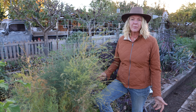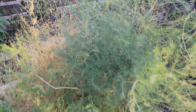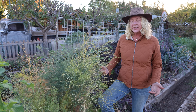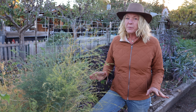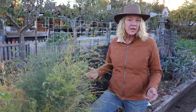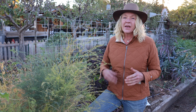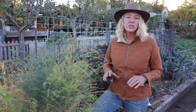Asparagus crowns shouldn't be cut back until they've gone completely yellow or brown. This patch still has quite a bit of green in it, and if I were to cut it back now that can damage the crowns, which is what grows underground. So I need to wait a couple of weeks until it's completely yellow or brown, and at that point I'll cut them back to about two inches above ground level and then mulch it heavily with some shredded leaves. That way it protects those crowns through the wintertime.